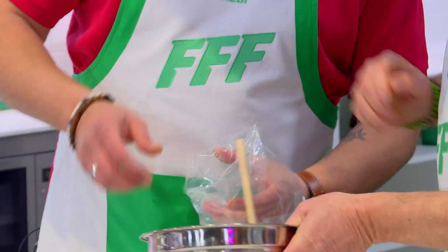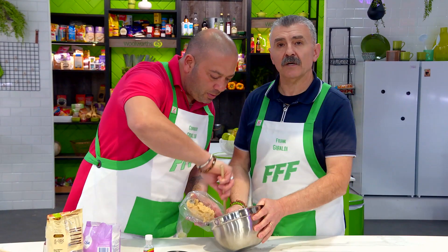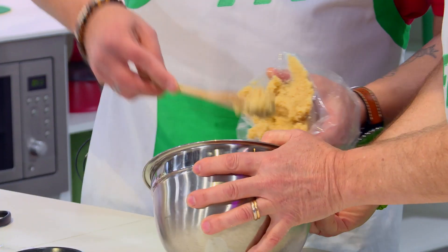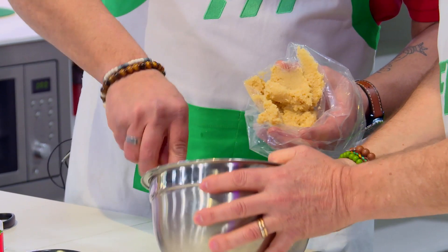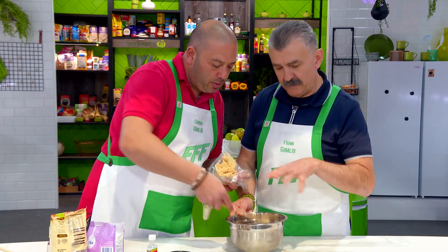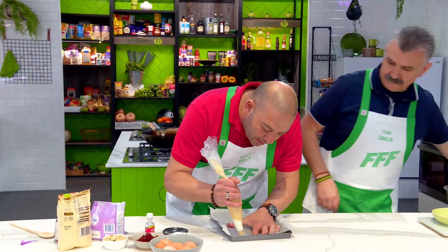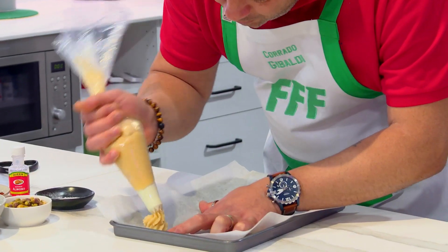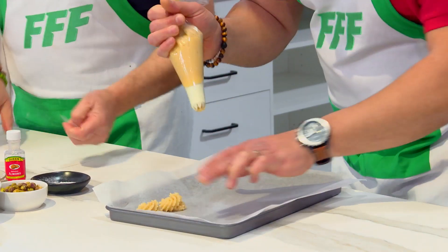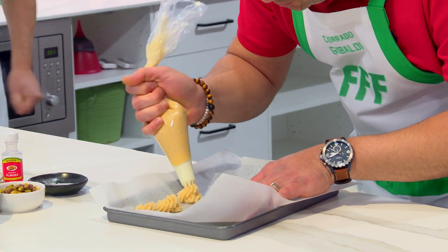Corrado, put the mixture in the piping bag — I'll hold it for you. They're very simple and easy to make. Anybody can eat these because they're gluten free. If you make the right mixture, you don't have any problem. Just go around and go up, like a swirled rice shape — up, up — and take it off at the point.